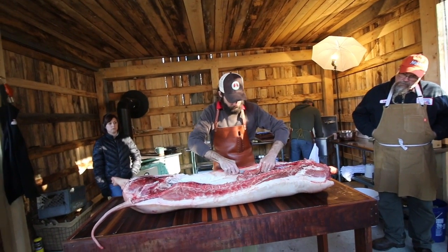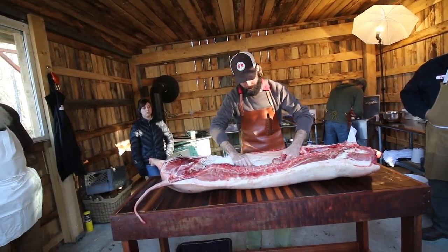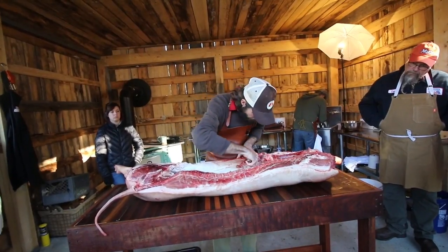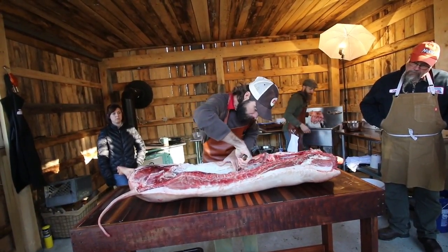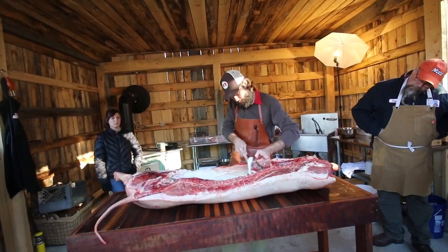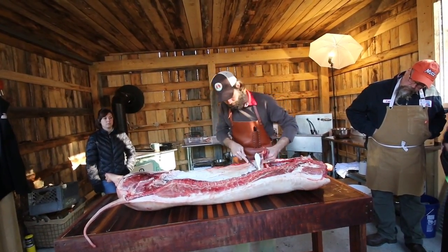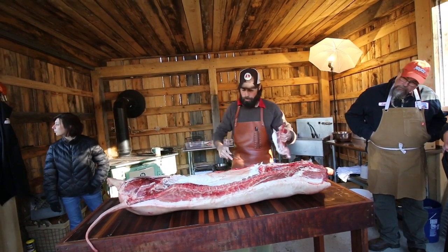The skirt steak can be removed from the front or the back, depending on how you feel. It's not a wrong or right answer. And it sits right on top of the ribs. It removed the sleeve — with fat on it, that's great. If you love fat and you want to trim your fat, great.